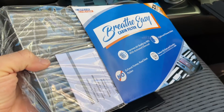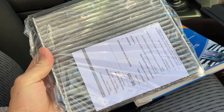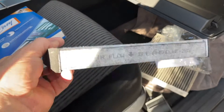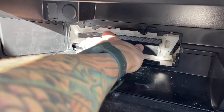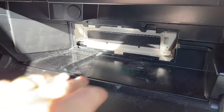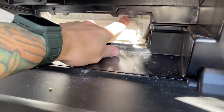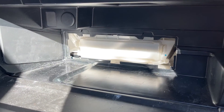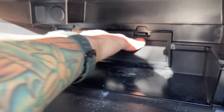Next thing to do is take that brand new air filter that you got off the link in my description. Slide that thing right back in — it has the foam on the front for an airtight seal and arrows telling you which direction the airflow goes. Then put that cover back on with the arrow facing up and it clicks right back in. Put the black cover on it to cover it up in the glove box and you are done.